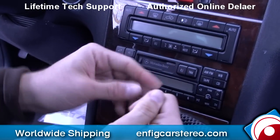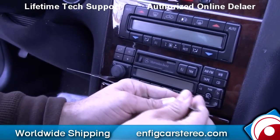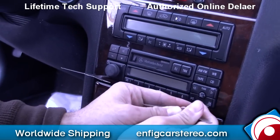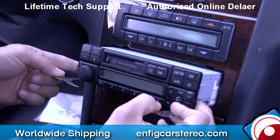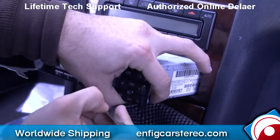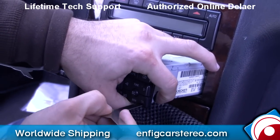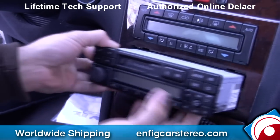Give it a little forward, upward. There you go. Just pull out, just like that. And then when you come over here, you're going to see there's little tabs — push that in to pull out the key on the other side as well.